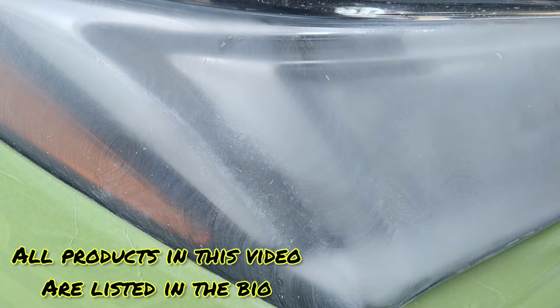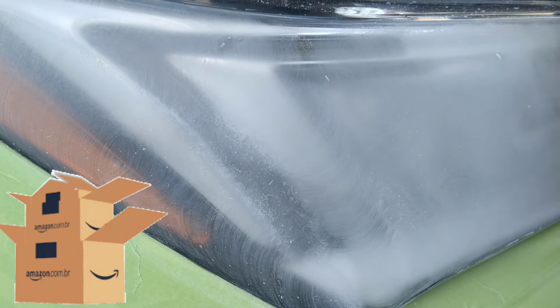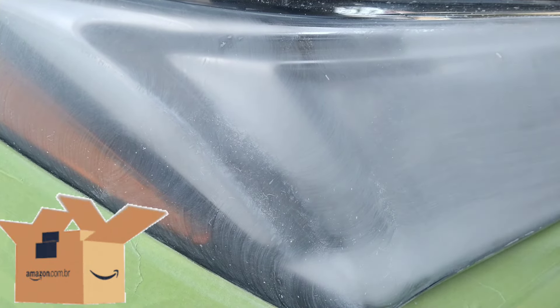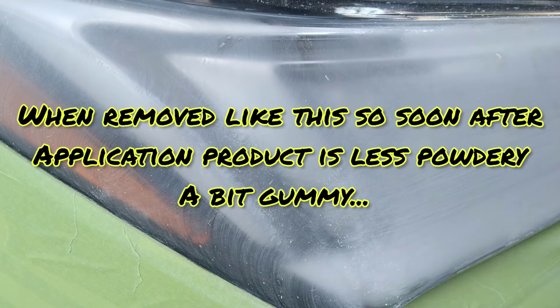This stuff comes off pretty easy, and it's not just because it's fresh. It hasn't fully cured — it takes about 16 hours at 80 degrees Fahrenheit. This is the beginning of fall; the day probably didn't even hit 80 degrees, the max was close to 70. So it comes off really easily.